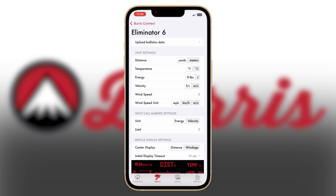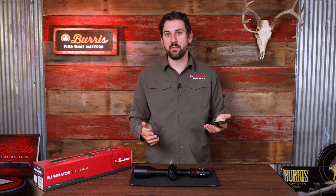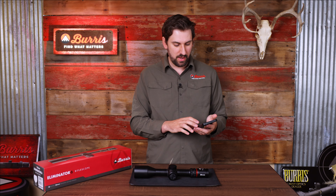Inside your Eliminator 6, your heads up display has 11 different zones showing different data within the optic. You can change the settings of those different zones using the Burris Connect app.